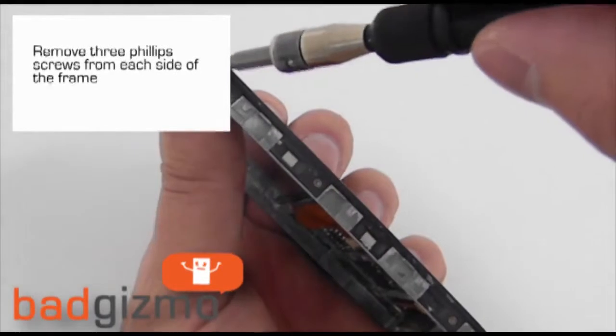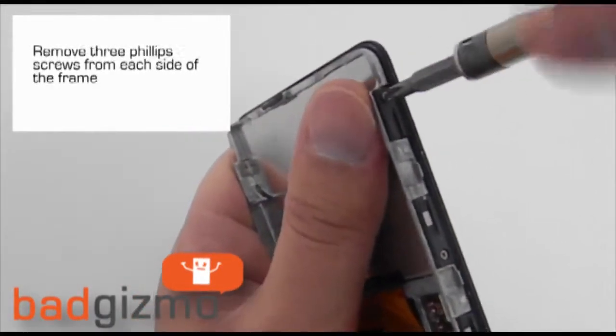Remove the six Phillips screws from the frame — there are three screws located on each side of the frame.